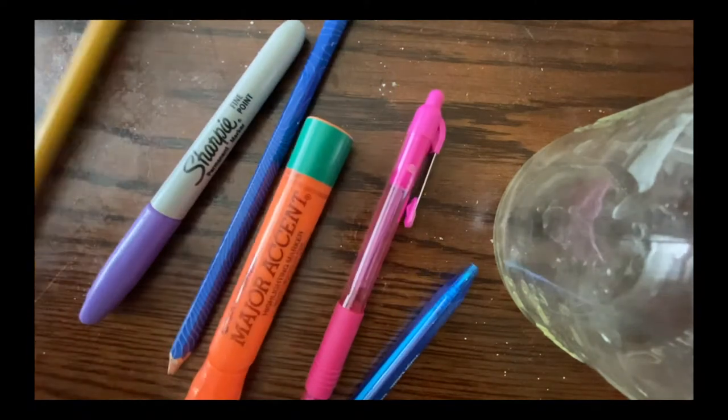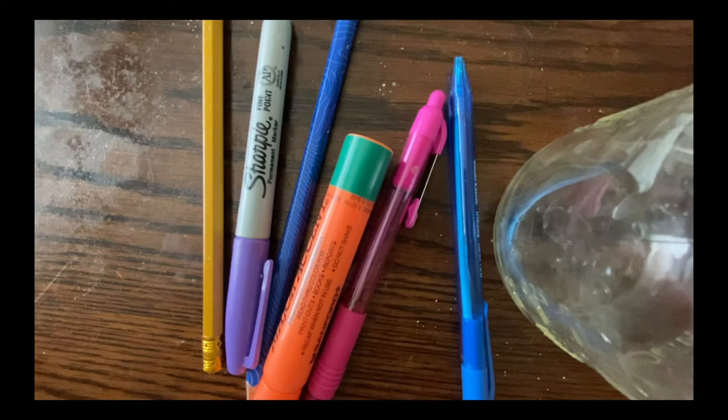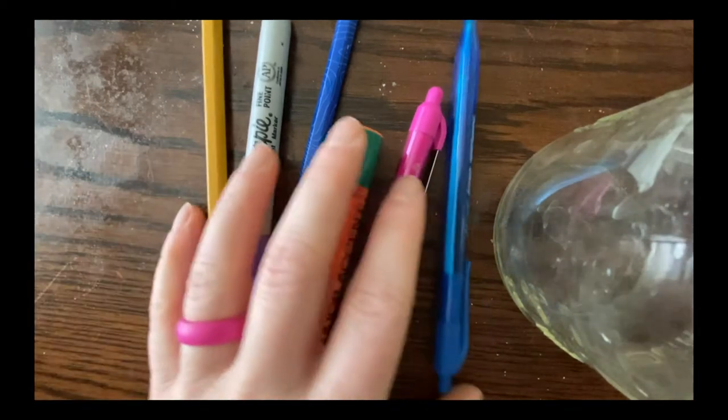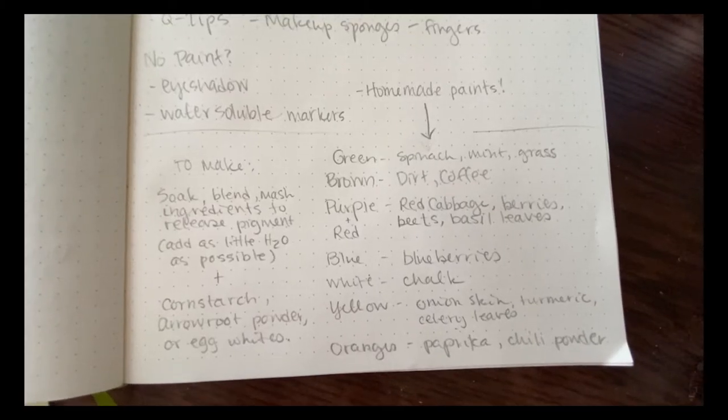If you don't have drawing pencils at home, that's okay — go raid the junk drawer. There are probably all kinds of different colors of pens, pencils, and markers. You don't need fancy pencils and pens to make good art. It's a misconception we're going to fix by being creative.